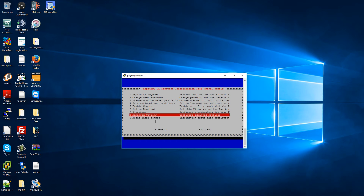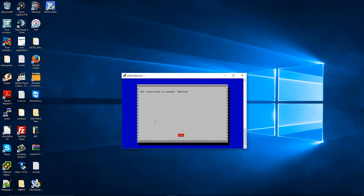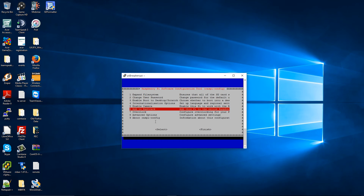I've also got the option to overclock. At the moment it's not overclocked — it comes as None at 700 MHz. You can go up to Pi 2 at 1000 MHz, which is 1 GHz. I'm going to set that to Medium. Press OK. Once I finish, I press Finish.